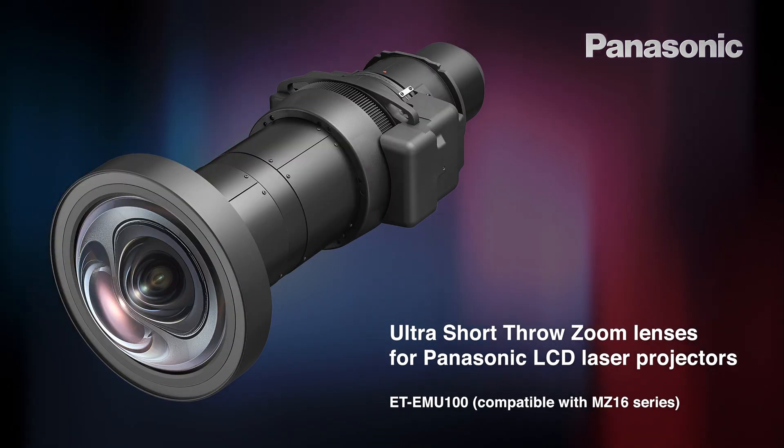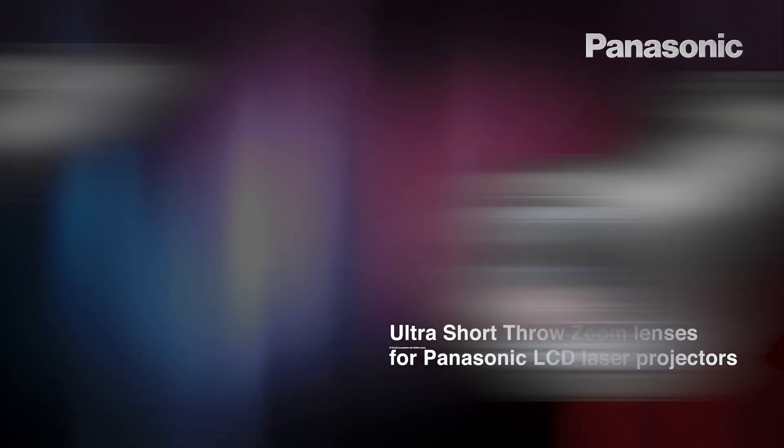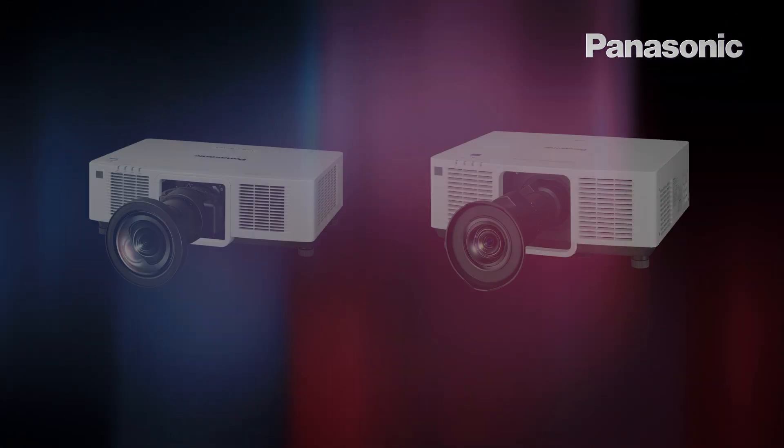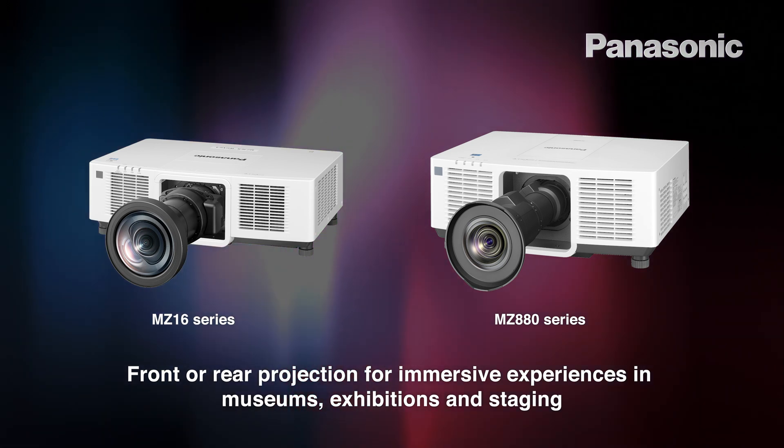I'd like to talk to you today about the new range of ultra-short-throw zoom lenses for LCD projectors. The EMU100 lens suits the MZ16 series of LCD projectors, while the ELU20 suits the MZ880 series. They're particularly suited for public spaces, museums, exhibitions, or rental and staging.